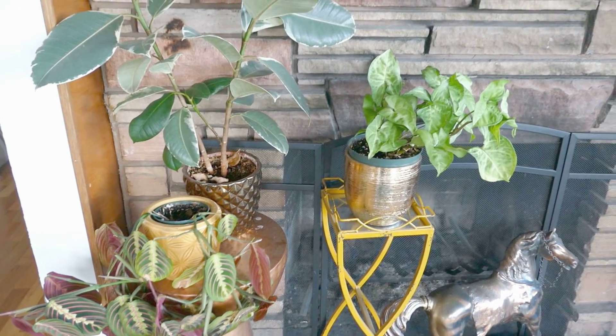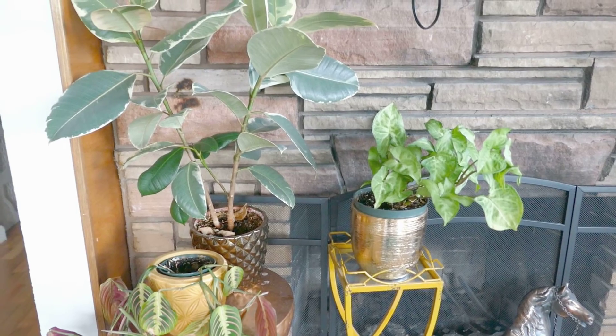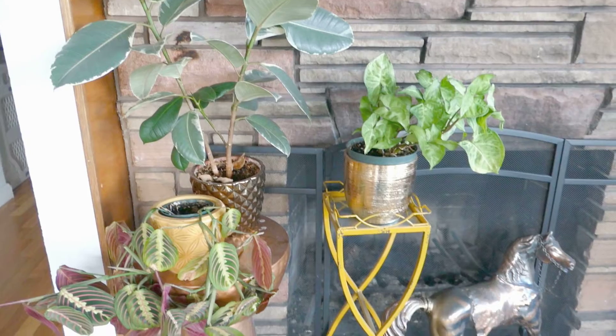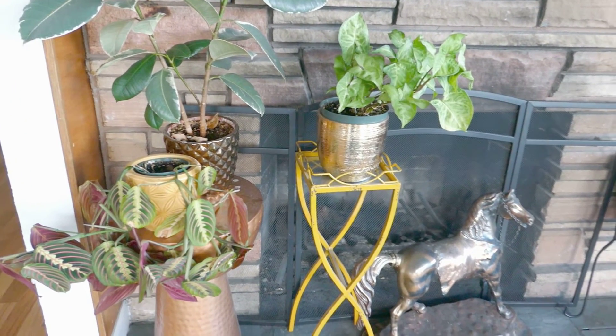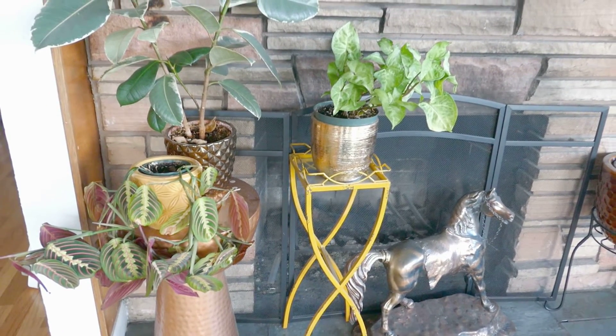On the opposite wall I have two big windows and a sliding door, so it gets most of the sun during the day. My windows are east-facing, so they get a good amount of light — not necessarily direct light, but a pretty good amount.